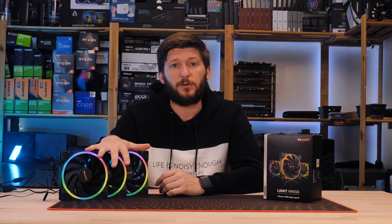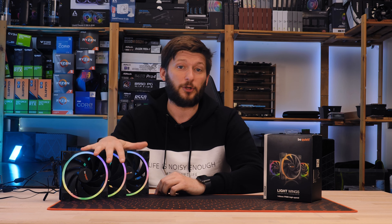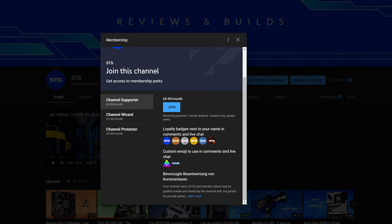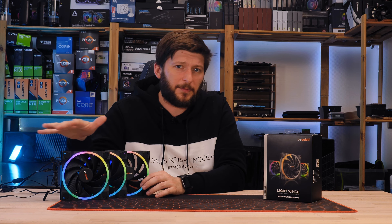But okay, this should be it for our take on the Be Quiet Lightwing 140mm high speeds. A huge thank you to Be Quiet for sending them over. And if you want to keep watching, have a look at one of the other Lightwing reviews — we have a ton of them now. On a side note, we now also have channel memberships, so if you are looking for a good way to sell your soul for an RGB poop emoji, that's a pretty good way to go.